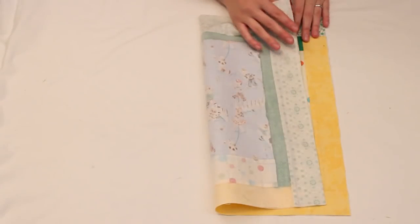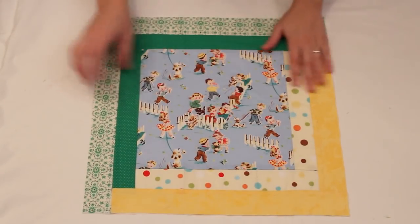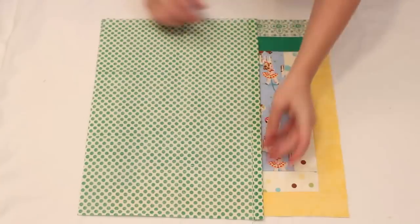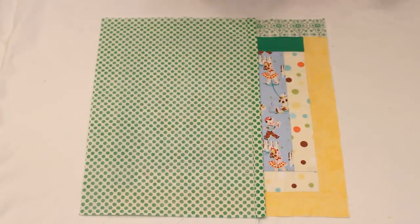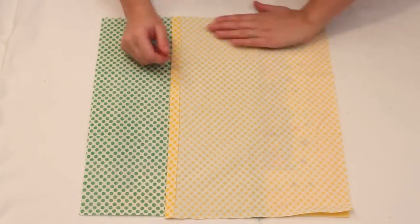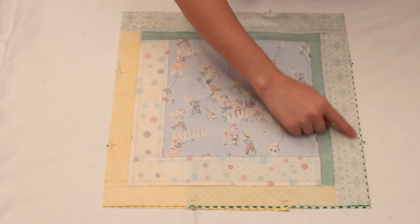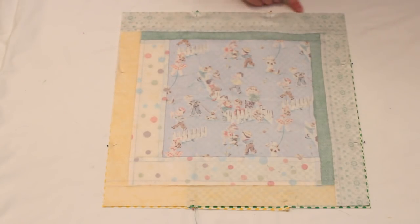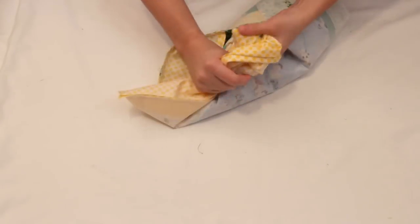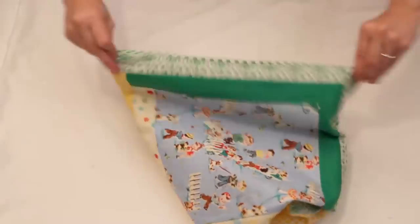I ironed a piece of lightweight fusible interfacing on the back of my block so it has a little more structure. With the block right sides up, lay the back pieces right sides down on it, lining up the raw edges. Pin in several places, then sew around the entire outer edge with a quarter inch seam allowance. Turn the sham right sides out through the sham backing, give it a good press and you're done!